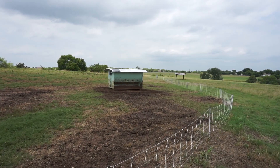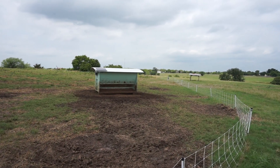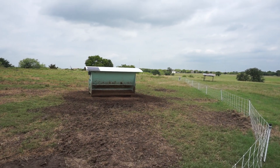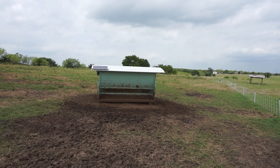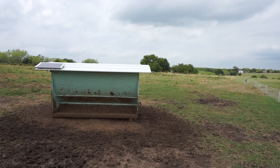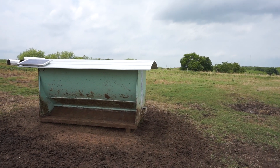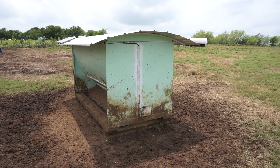So after thinking about it for a while, this is the automated feeder design that I came up with. I wanted something that could hold at least a ton of feed so it wouldn't have to be refilled as often. It would allow more pigs to come up and eat at the same time, and they'd be able to eat on both sides of it.